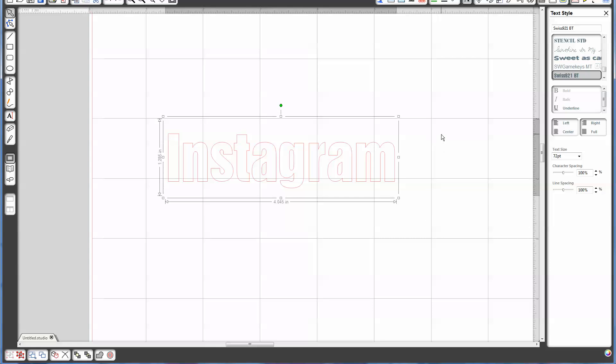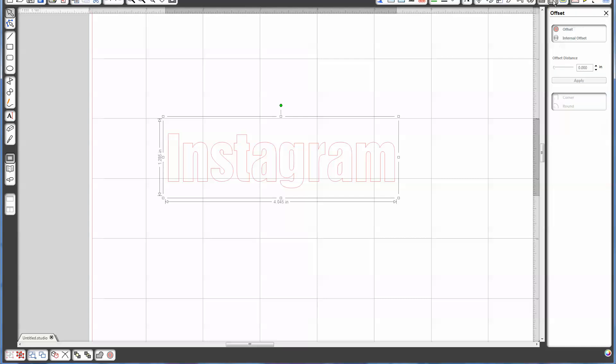Today I'm using Swiss921. The next step would be to create an offset. So I open my offset window and I'm going to do an internal offset. You can see a little distortion in the letters, so I'm going to go ahead and use my down arrow and make it pretty small. I want just a little bit of an outline right there.